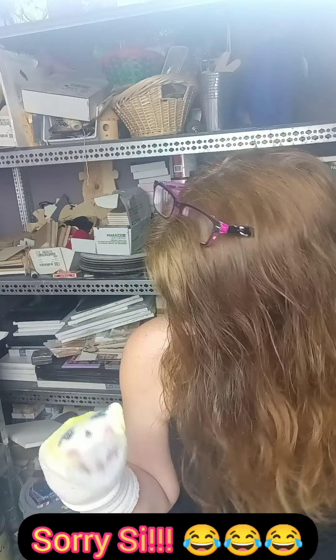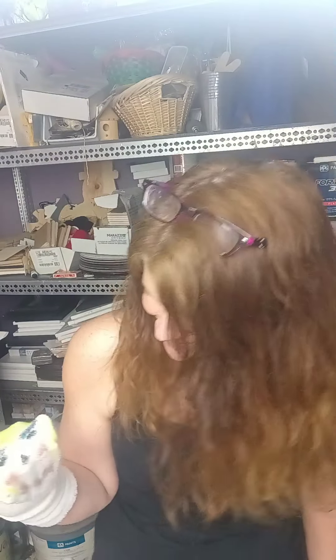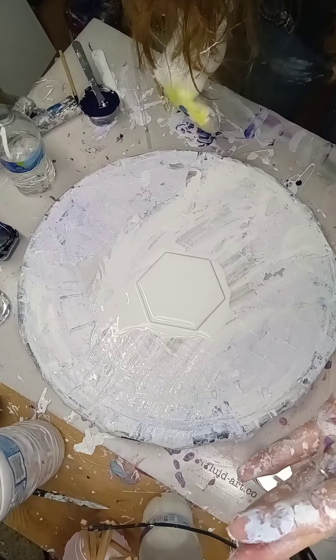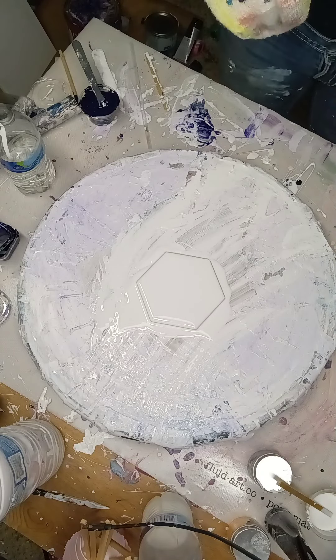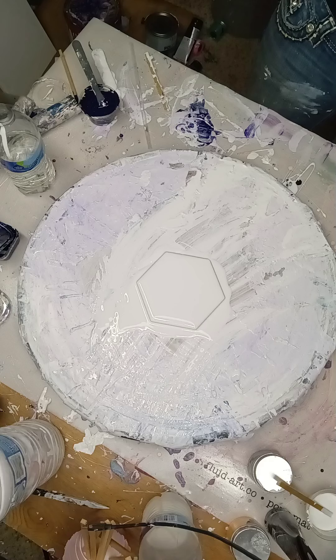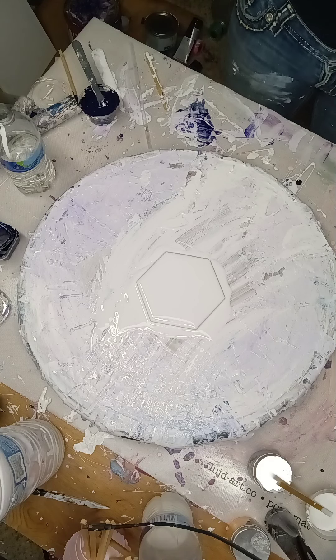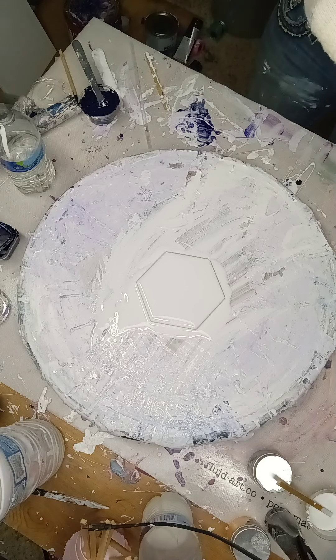I'm going to get the camera pointing down. So I'm going to let Adora Muppet do her thing. We're going to get the camera pointing down. Okay, so the first color we're going to do is Sapphire from This Little Piggy. Put sapphire down there.